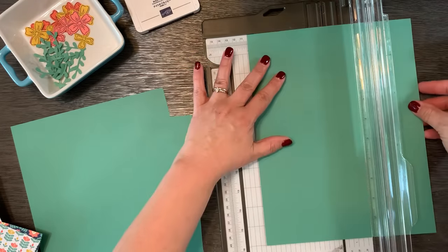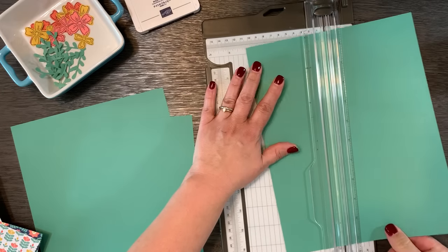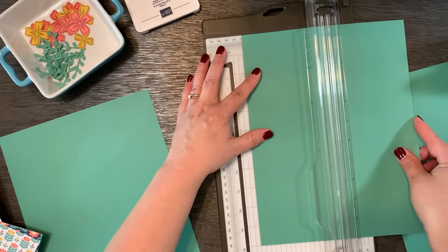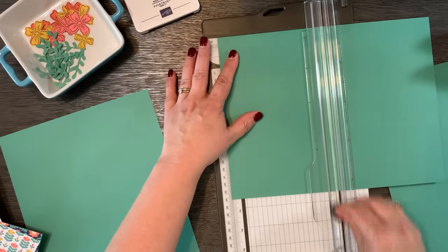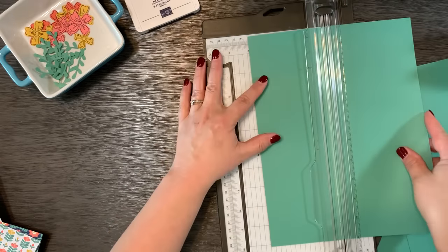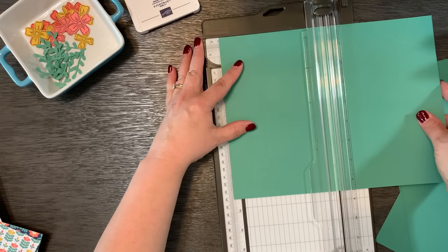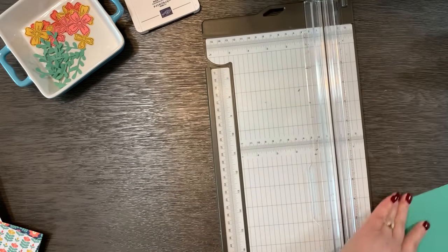These are all going to be just your basic card design. I'm going to score my paper at four and a quarter inches, then turn and cut at five and a half. I'll do that for all three sheets — score at four and a quarter inches, then cut at five and a half — giving me two card bases each time. One of these will be extra, so I'll put that to the side. Now I have five card bases.